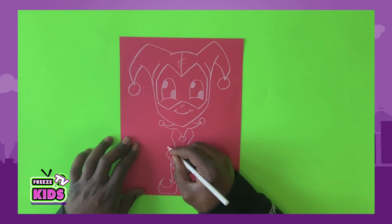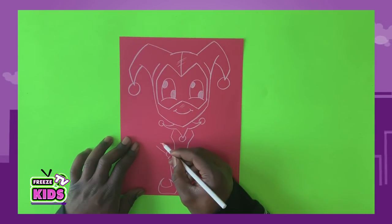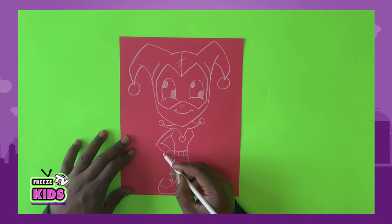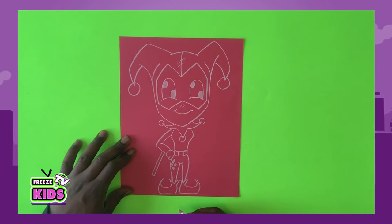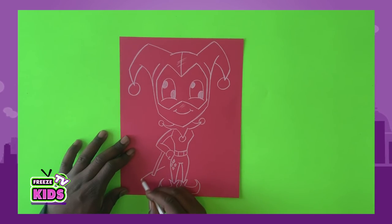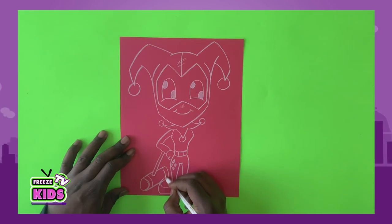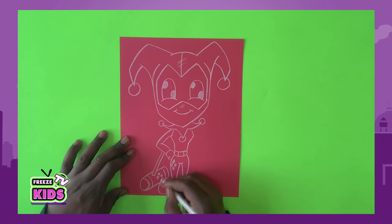So we'll draw a line for her arm and another line over here, and it's just going to join like that. Now Harley Quinn always has her mallet that she uses to whack good guys and bad guys — sometimes she's a good guy, sometimes she's a bad guy, you never really know. So we'll draw a circle here and a line that's just going to go past the shoe, and two little lines over here. She's also going to have her four little diamonds, so we're going to draw that in.